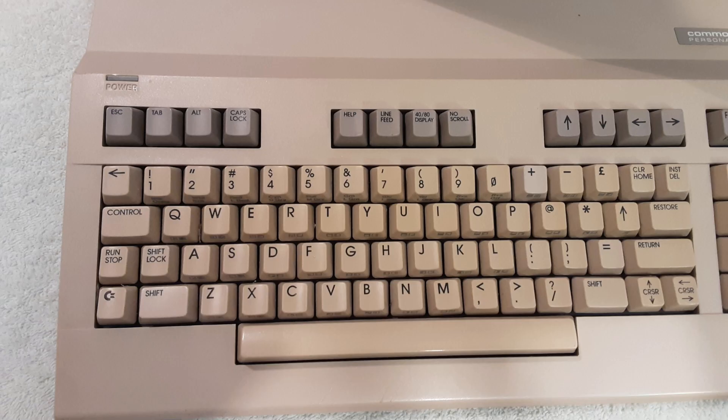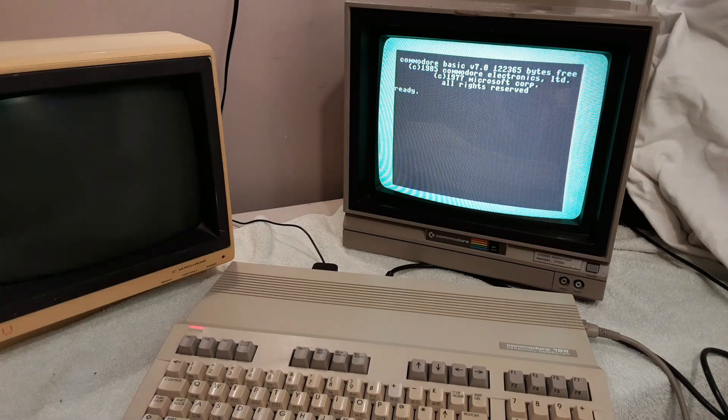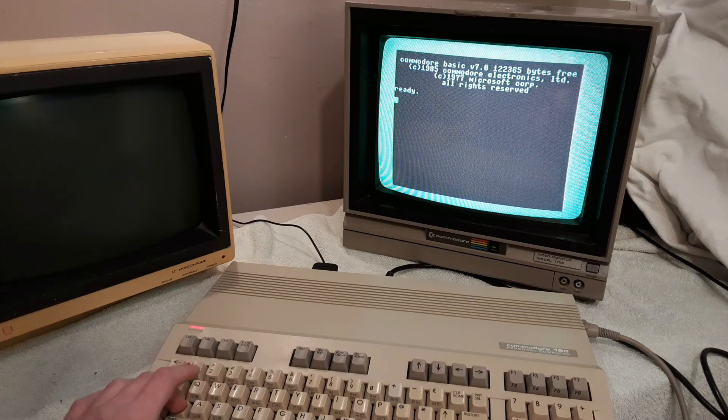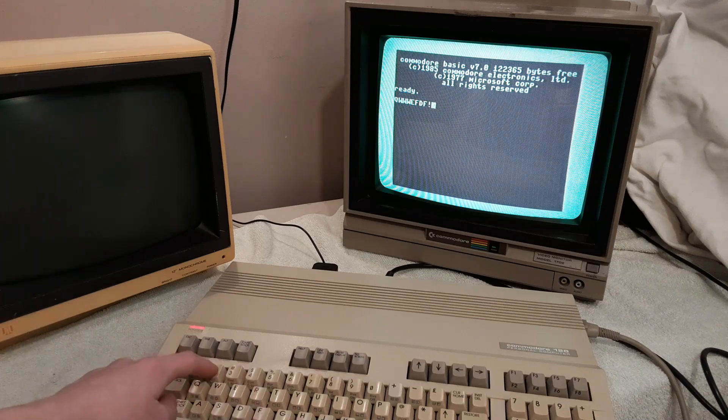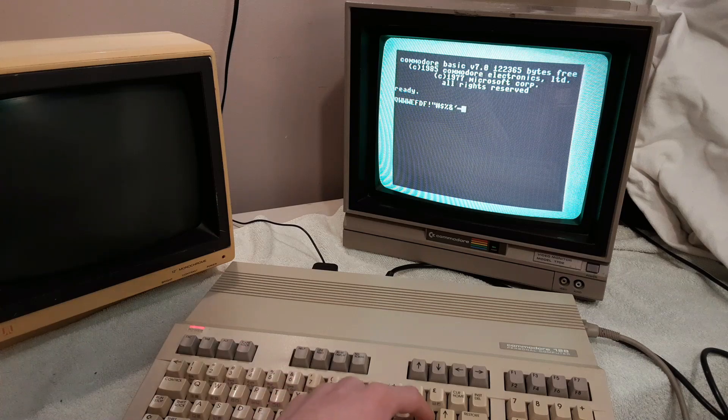As you can see on the 128's keyboard, there is both a shift lock key and a caps lock key. What's the difference? In mixed case mode, pressing shift lock and then typing a letter gives you an uppercase letter — but if you go to type a number, it'll type the symbol above the number, because shift lock is literally the equivalent of constantly holding down shift. It capitalizes letters but also shifts, printing symbols when you type a number.